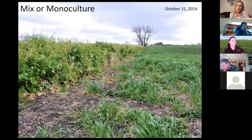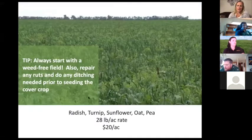There are a lot of questions about whether to use a mix or a monoculture. Think about what you need to do in that field and how you're going to manage it. If you have a lot of weed pressure and feel like you'll need to spray for broadleafs, just seed a grass and manage it that way — get some competition but leave yourself an opportunity to spray herbicide. If your field is pretty clean and you want a diverse mix, go for it, but always start with a clean field. Don't seed cover crops into weeds.